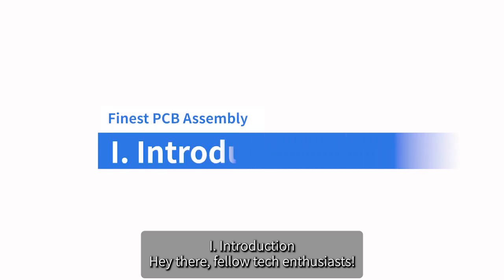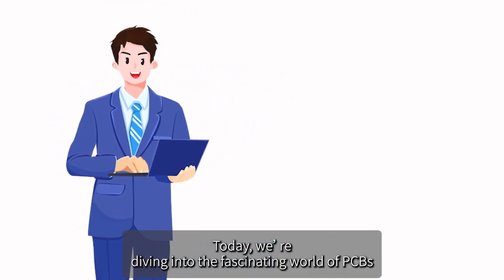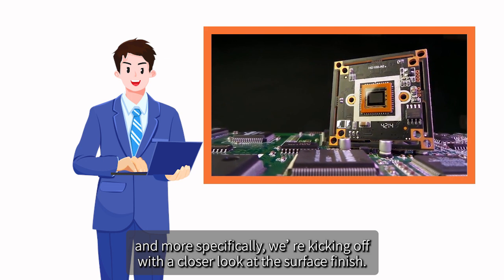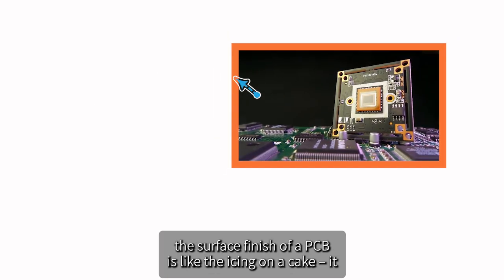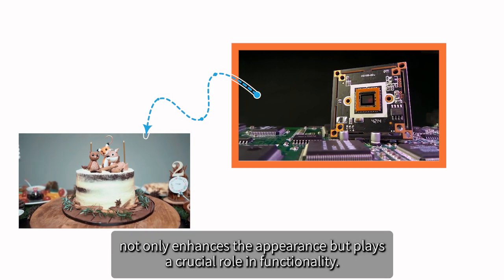Hey there, fellow tech enthusiasts! Today we're diving into the fascinating world of PCBs, and more specifically, we're kicking off with a closer look at the surface finish. For those of you who might be new to the game, the surface finish of a PCB is like the icing on a cake — it not only enhances the appearance but plays a crucial role in functionality.